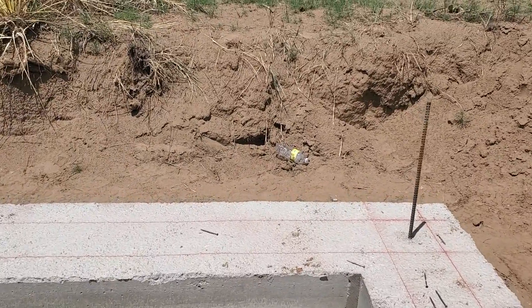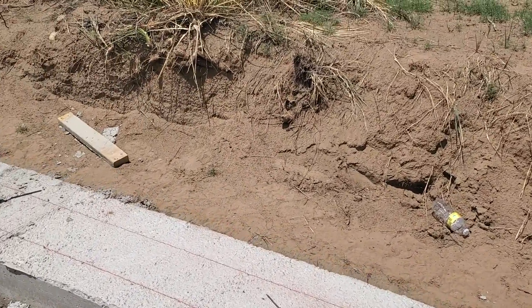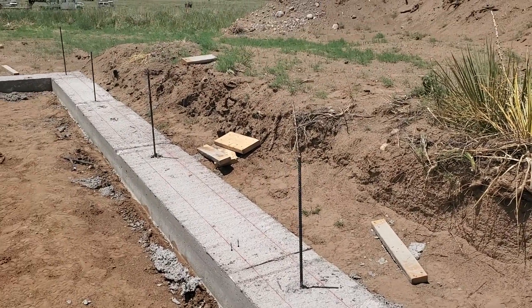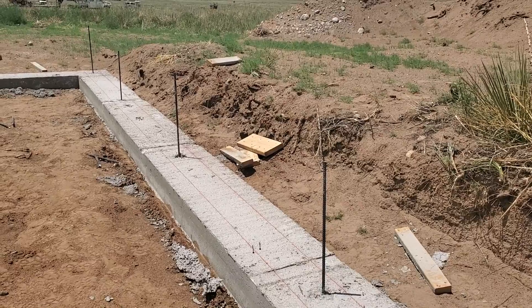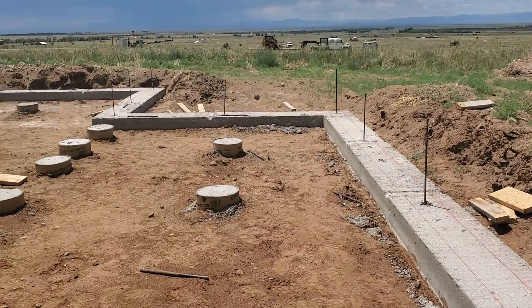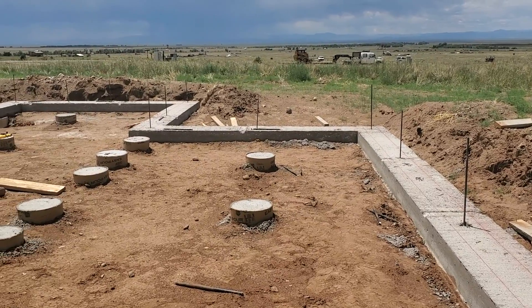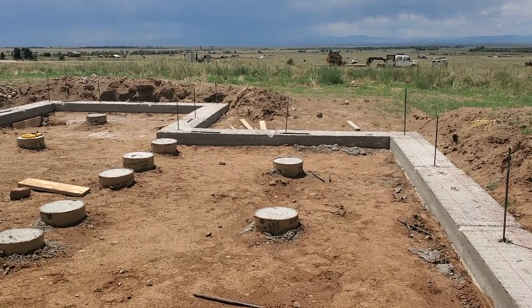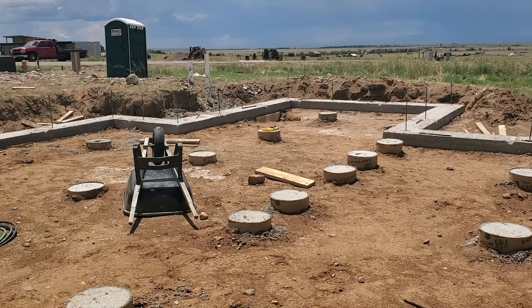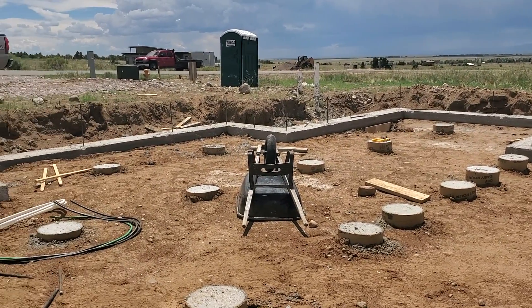I ran out of the ICF blocks from the last house and can't find any new ones. So this house we'll be ripping down sheets of three-quarter-inch plywood and just building our own forms here, and we're going to fill those up. To get started on that, just go ahead and take the wood out and cut it down the center so we can start building these forms.